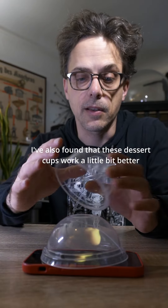Experiment, have fun with it, and let me know what you make. Okay, now I'm just showing off.